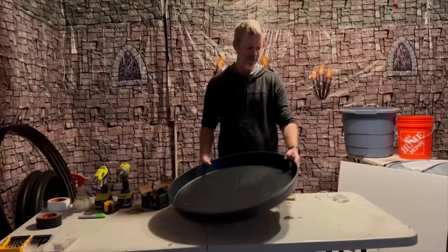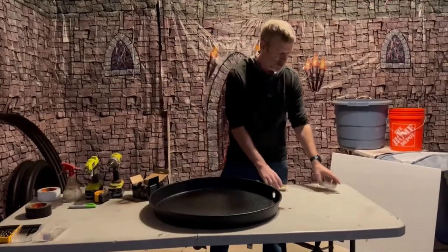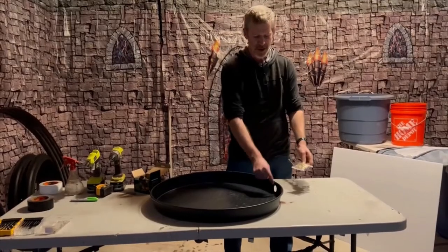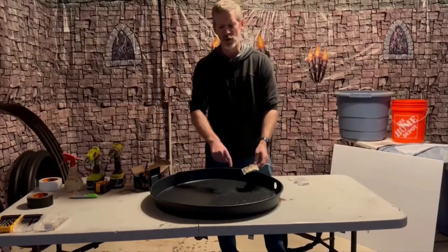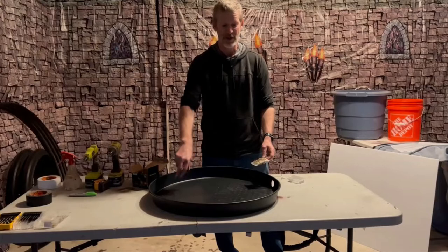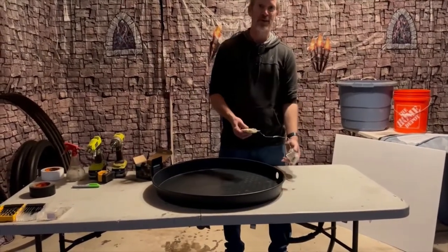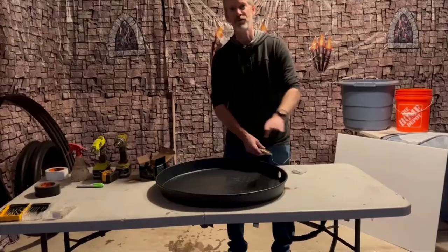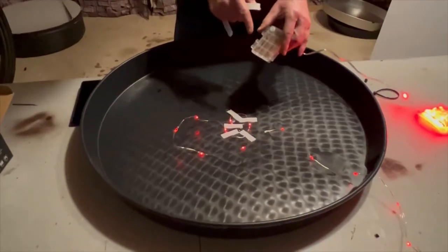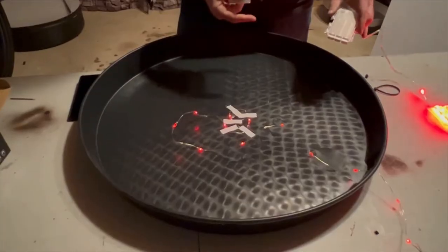With this drip pan from Home Depot, when you get it, there's no hole on the side, and a hole is a good thing to have. You're going to unwind the string lights and run them through the hole, then tape the string lights to the back in a circular spiral pattern. When we're done, the battery pack will be on the outside so you have easy access to it, and the lights will be on the inside. When you're doing this, make sure you put batteries in so you can turn the lights on and see what you're doing as you go.